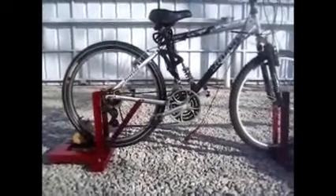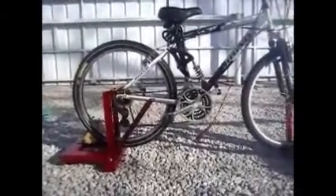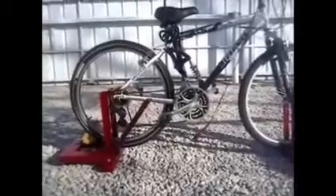Hello people from YouTube. I have a new video that I would like to share with you. That's my bicycle with DC motor.